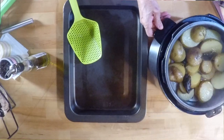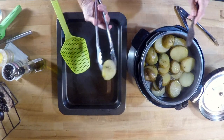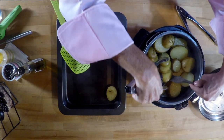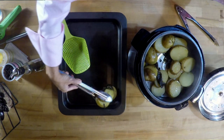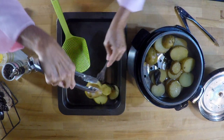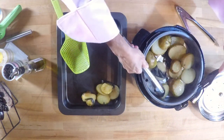After the 12 minutes have passed, release the pressure or wait for it to get out and reopen the top. Remove your potatoes and all you have to add is a pinch of salt. Everything else is already cooked with aromatics and delicious flavors and you're ready to go.